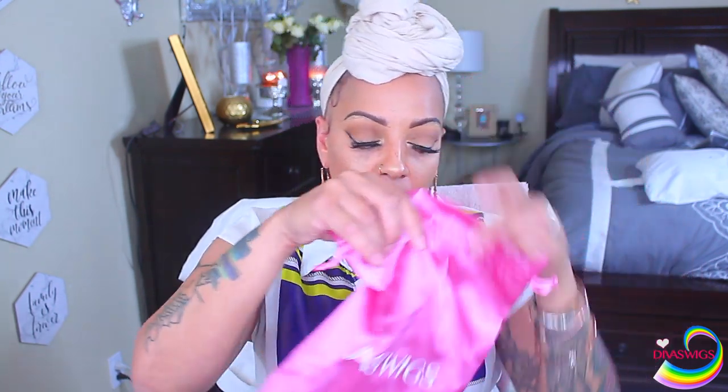Hey you guys, it's your girl April and I'm gonna be doing a wig video today for Diva's Wigs. This video was actually recorded back in July, so I do have a couple more videos I need to get out that are probably a few months old. I also want to say thank you to everyone once again for all the love, condolences, and support — I love you guys so much.